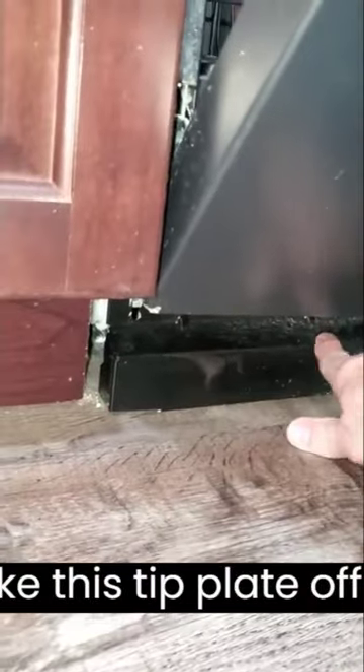Now we should be able to slide the dishwasher out. Sometimes you'll have to take this kick plate off first.